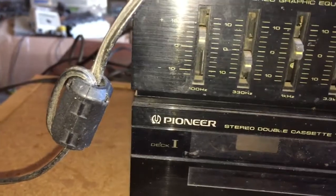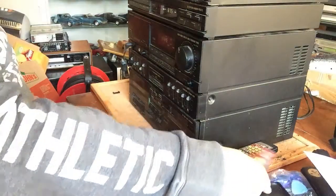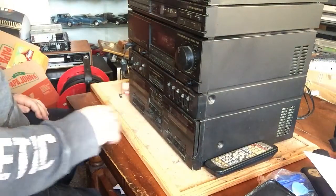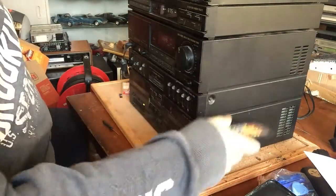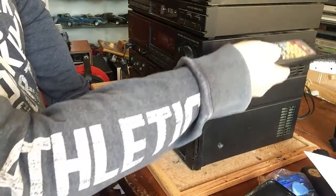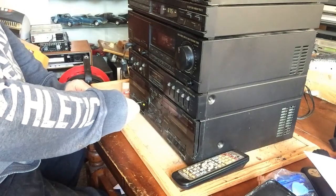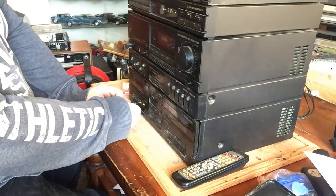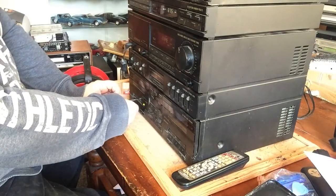Then you just clip that back in when we're done. So we'll put in the test tape, press play, and turn that down. Speed calibration — turn that down even more. 3,000 Hz tone. As you know the score by now, we're looking for maximum audio.